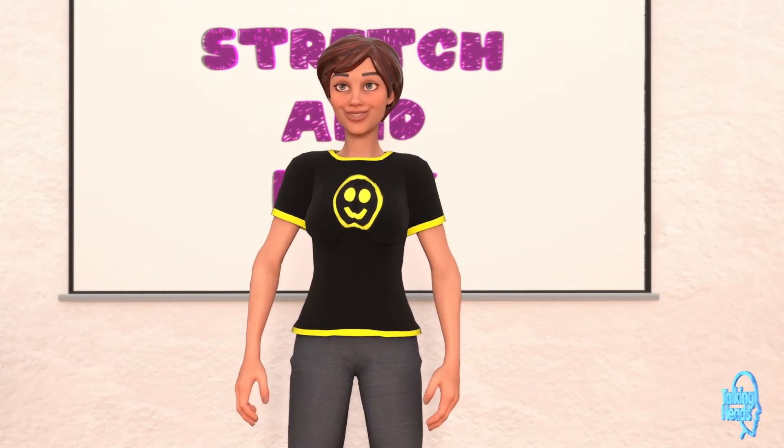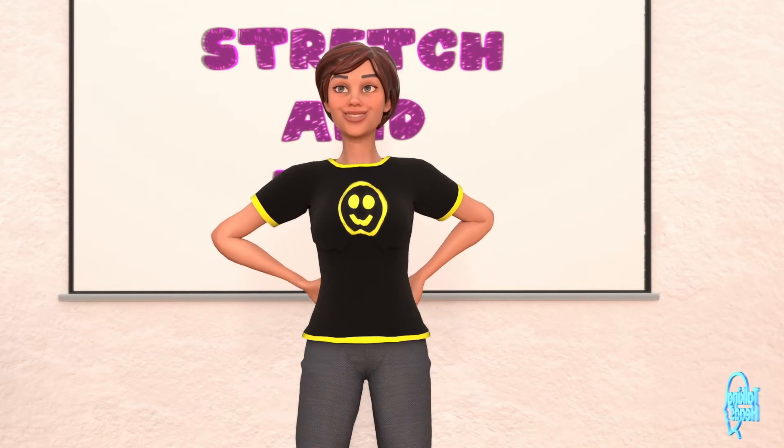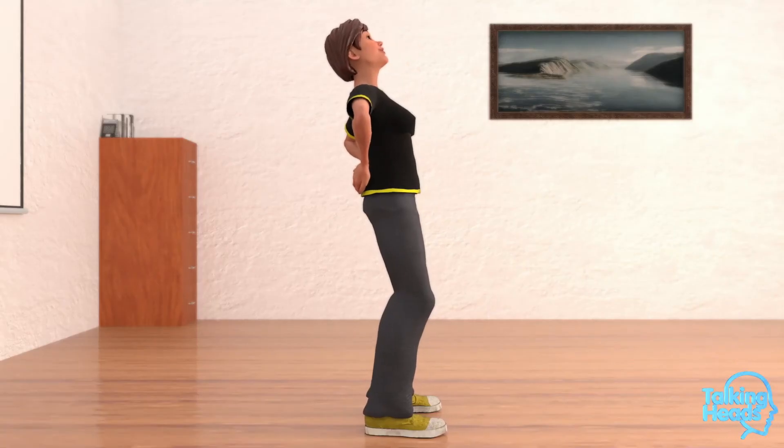Keep it up. Let's stretch out that back. Place your hands on your lower back while slowly stretching backward. Three more seconds. One, two, three.